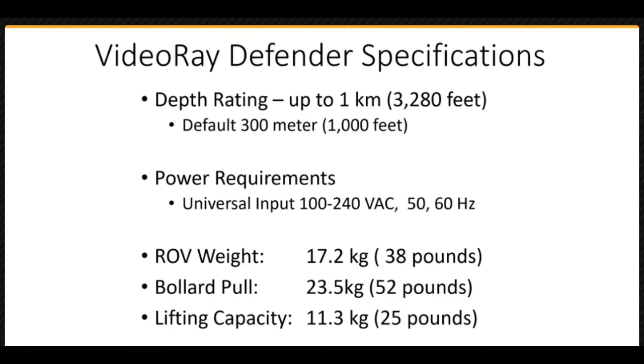Some important Defender specifications to be aware of include the vehicle depth rating of up to 1 kilometer, or 3,280 feet. The standard float block, yellow top cover, is only rated to 400 meters, or 1,300 feet, but a deeper rated float block is available. Most accessories are rated to 300 meters, or 1,000 feet, but some accessories can be ordered with a deeper rating. The Defender system requires an external power source and uses a universal power supply input of 100 to 240 volts AC at 50 or 60 hertz. Power can be supplied by a land-based grid, generator, or batteries.